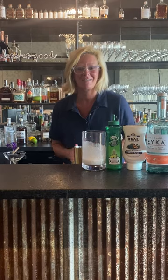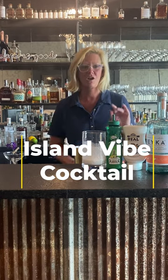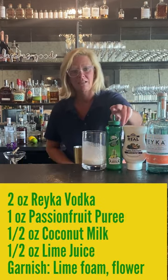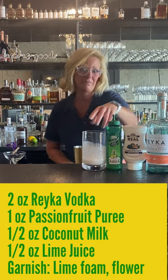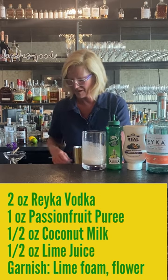Hi everyone, I'm Cocktail Christy and I'm here to talk about a little tropical cocktail I whipped up this afternoon. I'm using Rake vodka, passion fruit puree, a little lime juice, and coconut milk. I don't know how I got this idea but I go a little crazy sometimes.